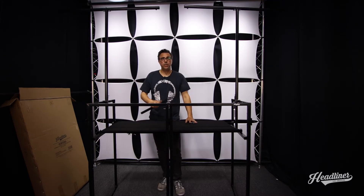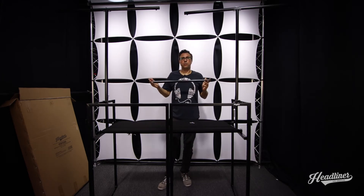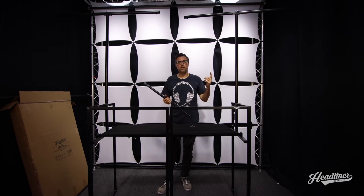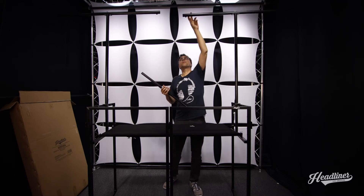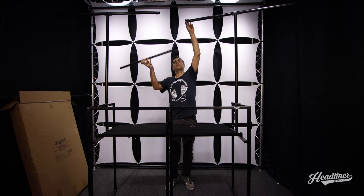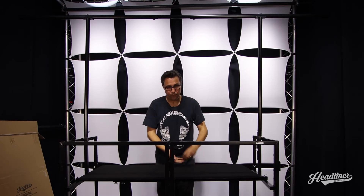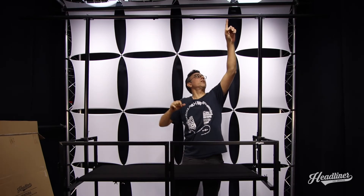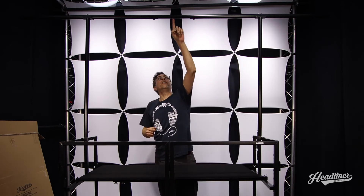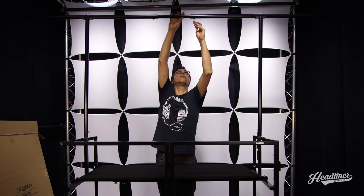The last piece of the lighting bar is the center piece that attaches the two goal posts. This piece is optional — you could use this lighting bar as two independent T-bars and angle them any way you want. We're going to go ahead and insert this. It may look a little wobbly right now but that's because I haven't tightened everything up yet. The last two wing bolts will secure this centerpiece in place. There are mounting holes all along this bar, and I like to make sure it's right in the center before tightening everything up.